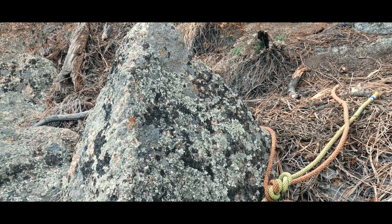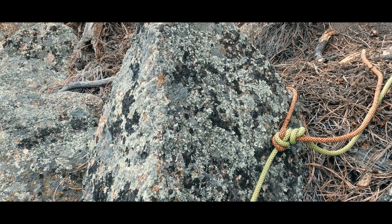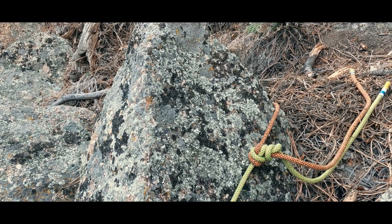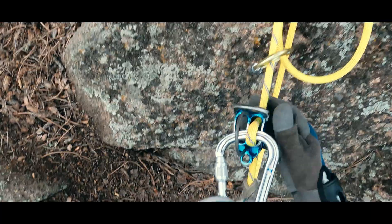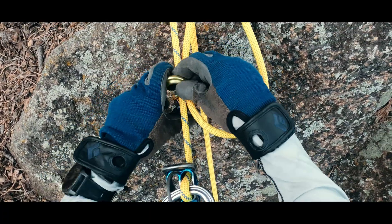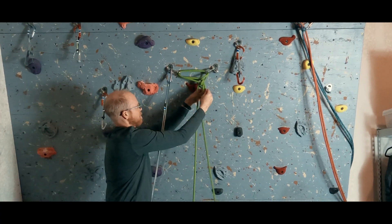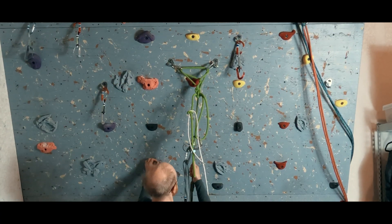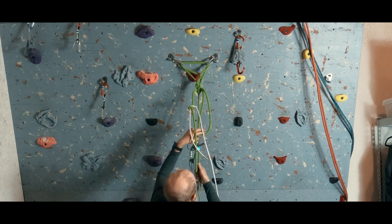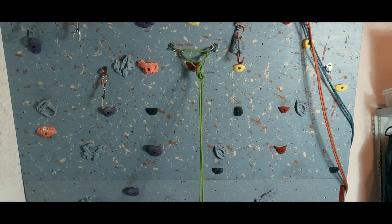That being said, there are major downsides to this technique. You are pulling down a loop of rope so it can easily get snagged on terrain features, and it exposes the final person to a rappel that lacks redundancy. You better do it right. The equivocation hitch is an advanced technique with some specific applications. I would highly recommend practicing in a controlled and safe environment many times and seeking qualified instruction before using it in a high consequence situation.